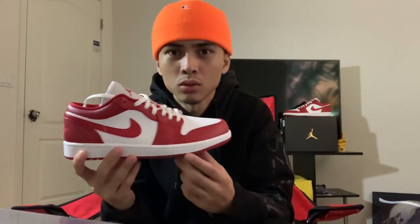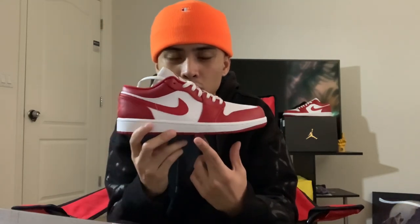I've been waiting for these for a minute now. They were supposed to release March 1, but as you guys may know, with Jordan 1 releases, the releases are always staggered — they just randomly put them on sites such as Trams and Foot Locker. I got lucky with these; I copped these from Foot Locker for about $98, which is a really good price. You can't beat that.